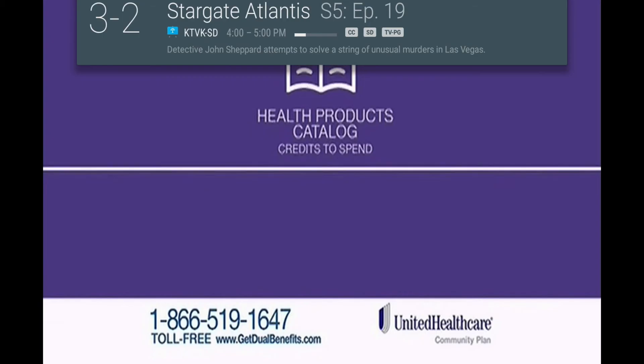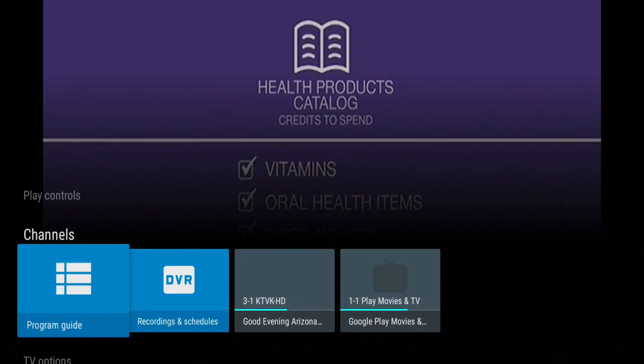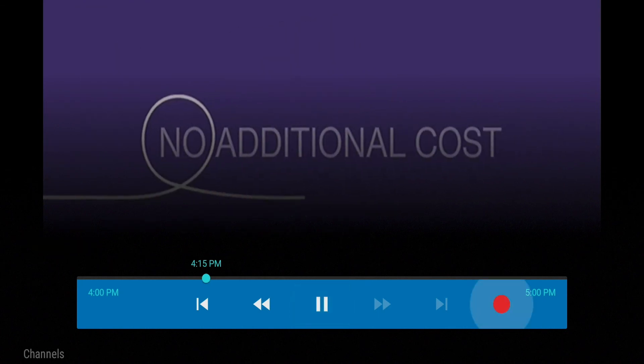To set a recording for a program currently in progress, press the OK button when on a live channel. Then press the up arrow to display the play controls. Now arrow over to the circle record button.